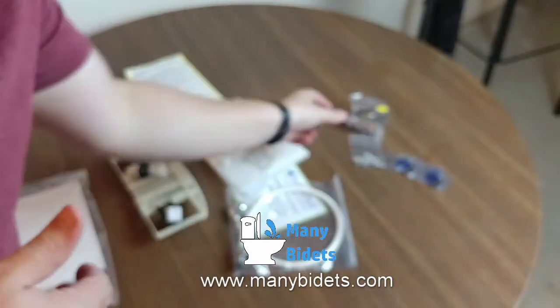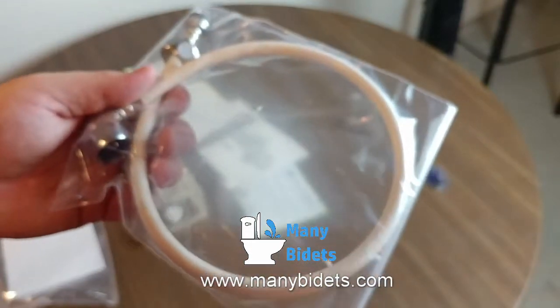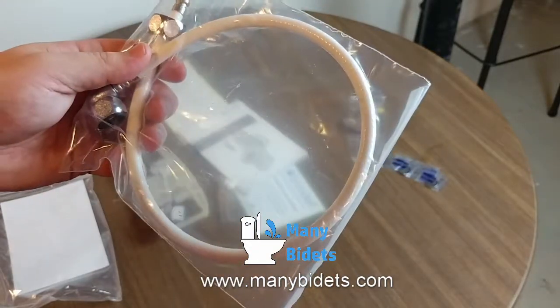Note that the wall mount can also be adhered with a self-adhesive, so you don't need to screw into the wall if you'd prefer not to. Here we see the water supply hose. One end of this hose would connect to the T and the other to the Brondell Swash 1400 to supply water to the seat.